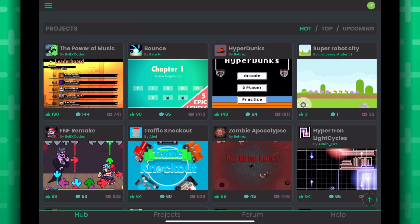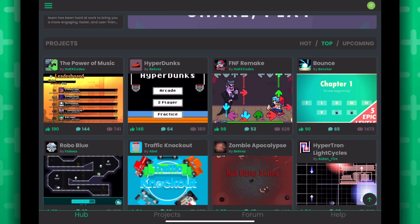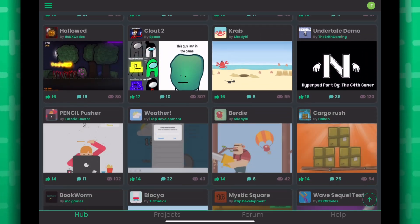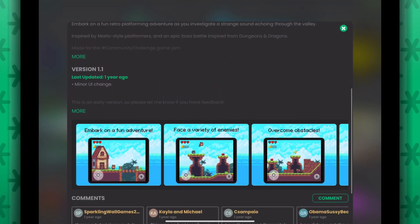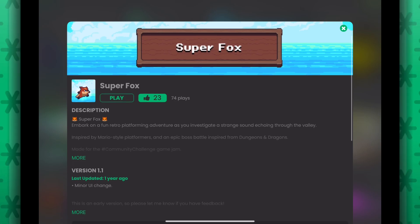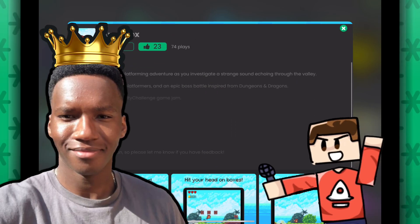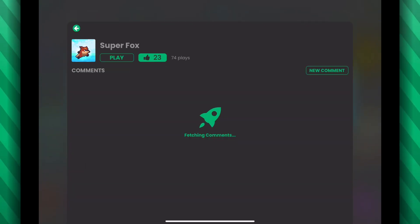If you scroll down, you'll see projects. You can select a different filter to see different projects and it loads just fine. You can scroll down even more and it will load more projects as you reach the end of the page. If you tap on a project, it will open a new view and you'll see all this cool stuff. We have the icon and the banner is even stretchy — props to Samuel at Hyperpad for making that work. You can see screenshots and even comments work.